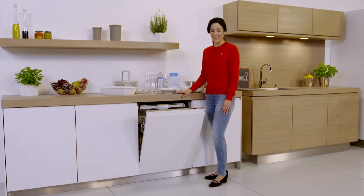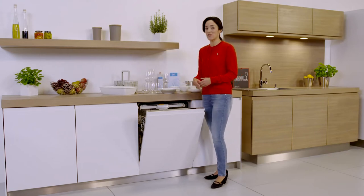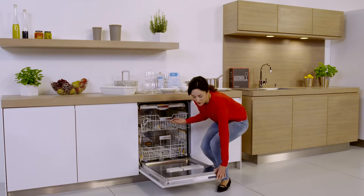Hello and welcome to Miele. Over the next few minutes I'd like to show you the benefits of a Miele dishwasher and give you several useful tips and tricks on how to achieve the best results for your crockery. So let's start by loading the dishwasher with everyday crockery.